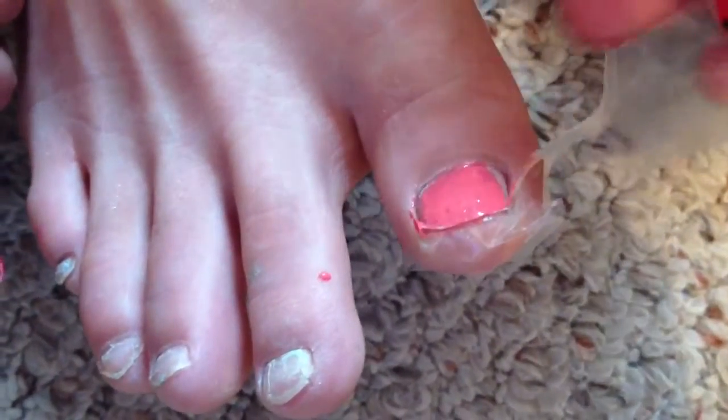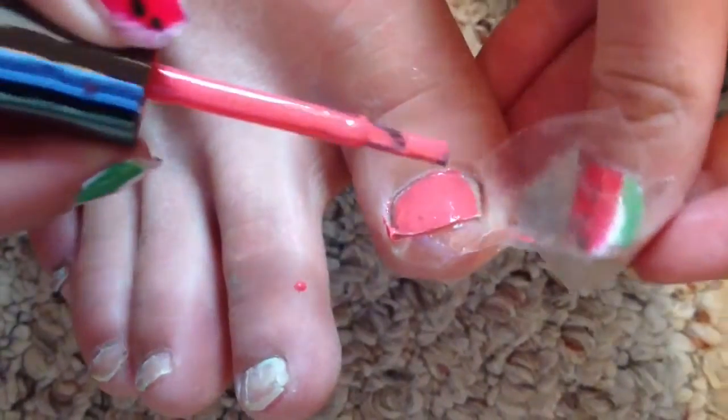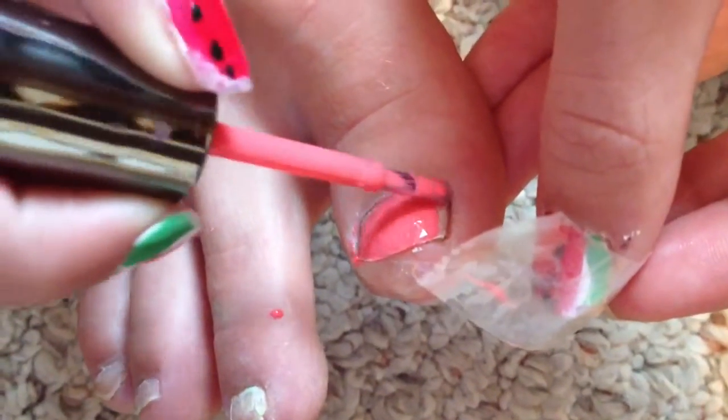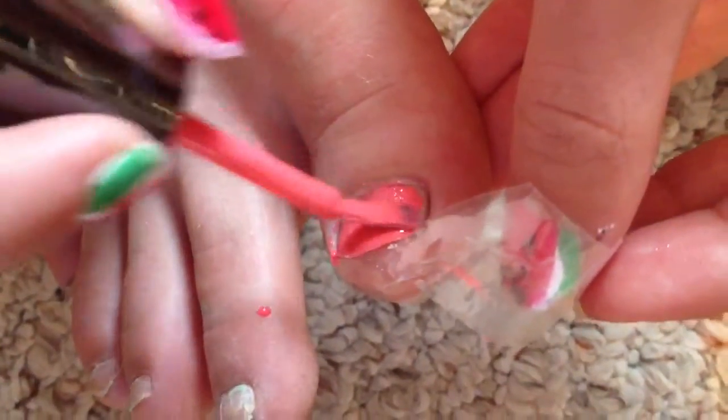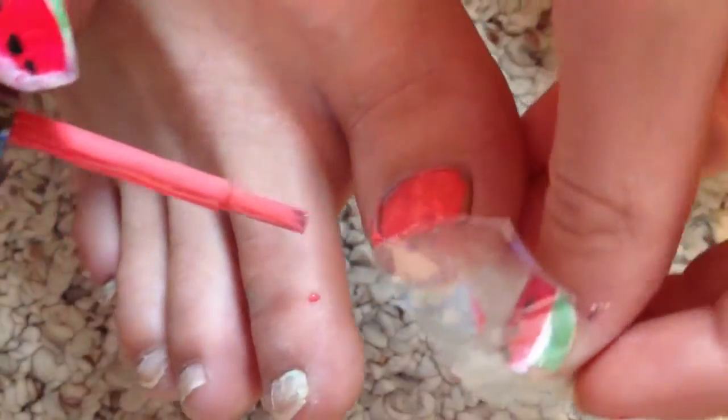Now I am peeling off the tape and I'm getting a very clean look. If the tape accidentally covered up part of the nail, I can easily fix that. But if you re-tape it back on, it should work just fine. So that's what that nail turned out like.